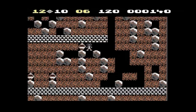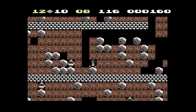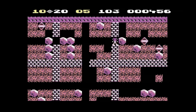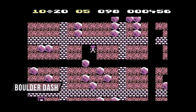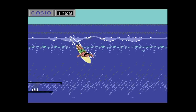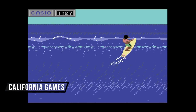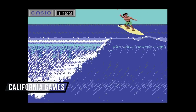That said, there are a handful of games included on this device that I enjoyed as a kid. The first I wanna talk about is Boulder Dash — very similar to Dig Dug, although it's a little more puzzle-based and it's a really fun game. I also did a lot of surfing in California Games as a kid, and I think this is probably the definitive version of that game.